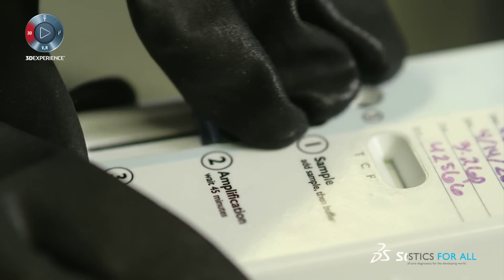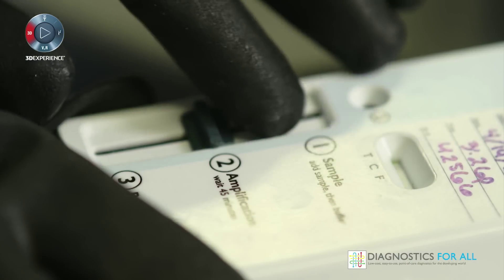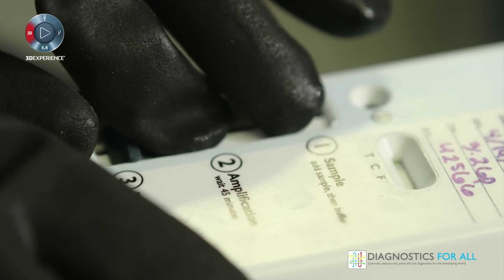We then slide this wet piece of paper that contains the genetic information of the virus to the amplification zone. That act of sliding turns on a heater. The amplification step is important because it provides more copies — like a photocopy machine, but for DNA. When we slide to the third and final zone of the device, it allows us to wash all of those new amplified copies out onto what's called the lateral flow strips that will give us lines if the patient is infected with Ebola or not. That readout is very similar to a home pregnancy test.